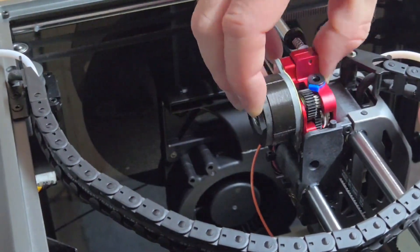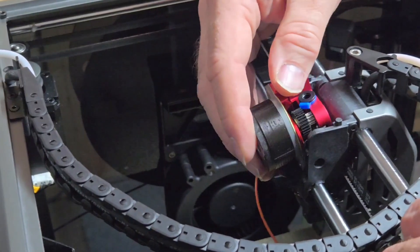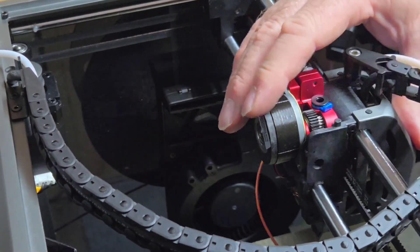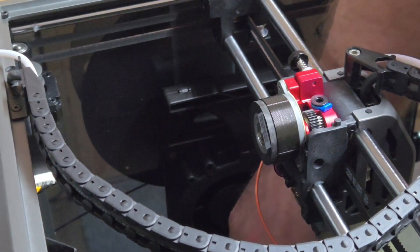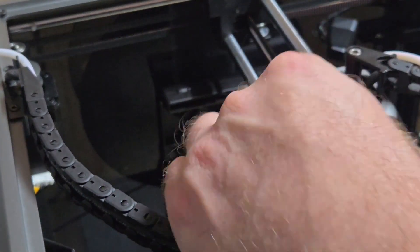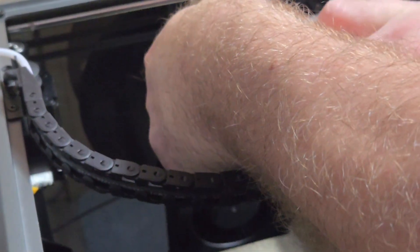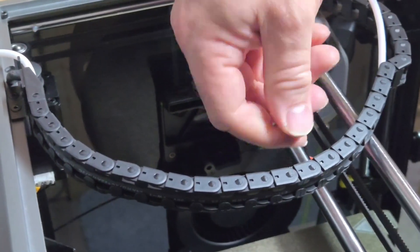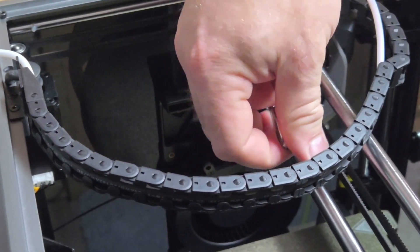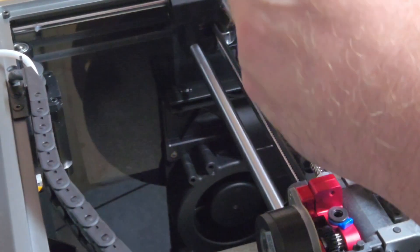Now put this motor and extruder back in place, remembering there's a blue PTFE pipe at the bottom. It will fit in at an angle and then just pops down — you'll feel it click into place. Then grab those three bolts from the bed: one on the left facing the front and two on the right. If you're struggling for space, just move the head over. The printer is disconnected — always make sure you disconnect from the power when working on it to prevent damage and risks to yourself.